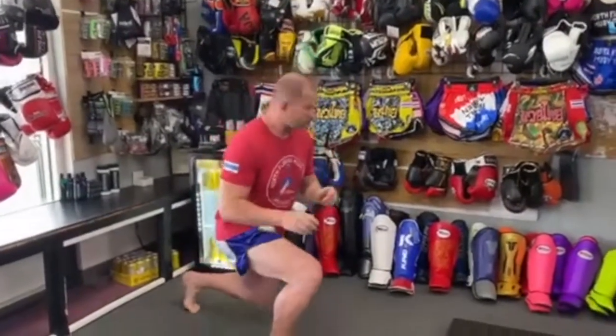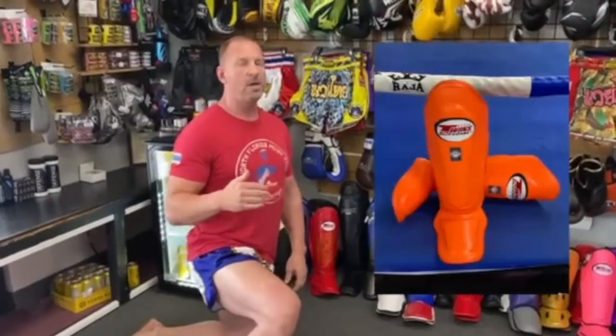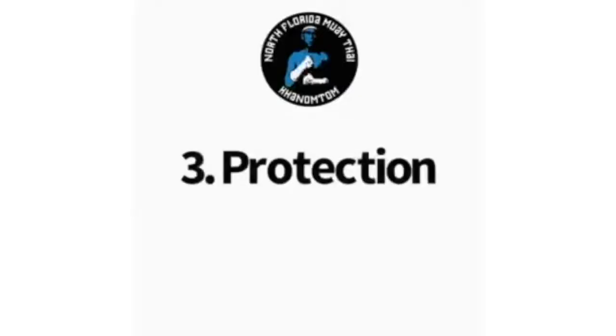The next thing that's very important for Muay Thai is proper protection — specifically shin guards. Right here we've got over 30 pairs of shin guards at all times, ready to equip you and protect your shins. This is just proper Muay Thai equipment. You don't have to have it right away, but eventually you'll want something that is your own, formed to your shin and foot, that feels good for you — proper cleanliness and proper protection.